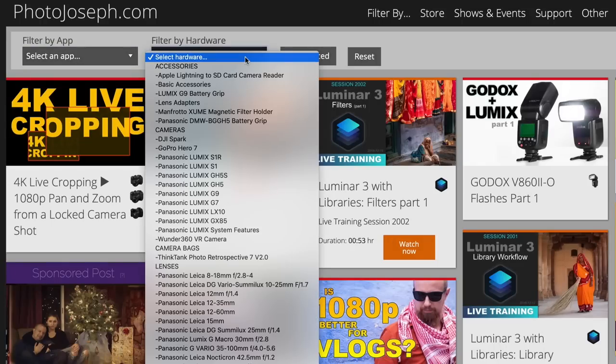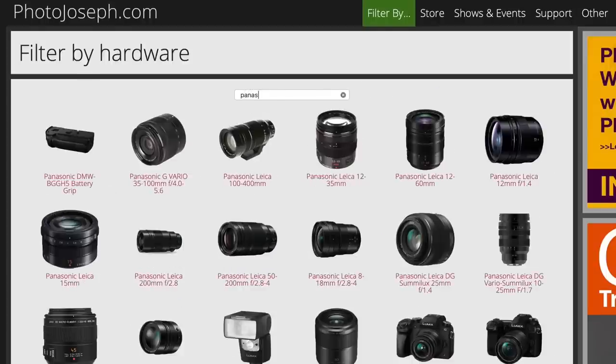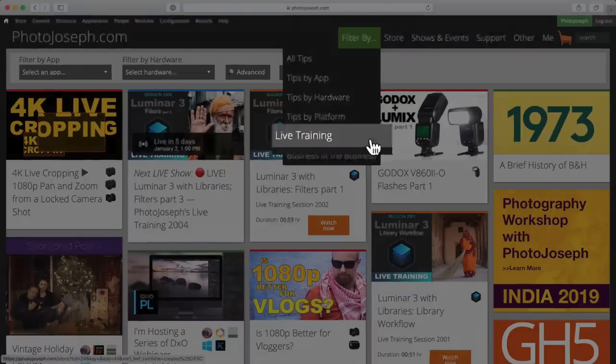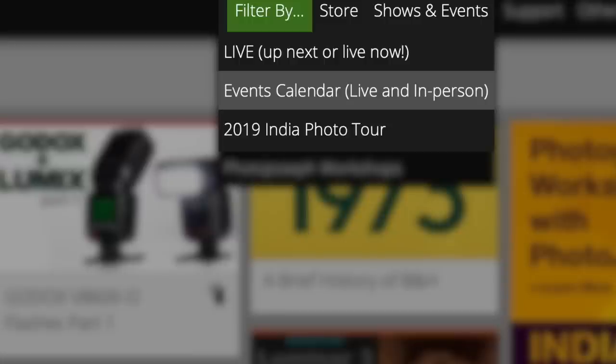Just a brief interruption to remind you to check out photojoseph.com, where you'll find all my YouTube videos organized by product. You may also want to check out my live training with deep dives on photo and video apps, and the workshops page for upcoming events. Be sure to subscribe to the newsletter so you don't miss a thing.